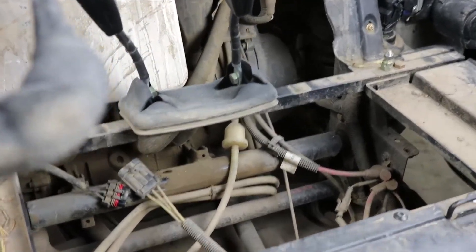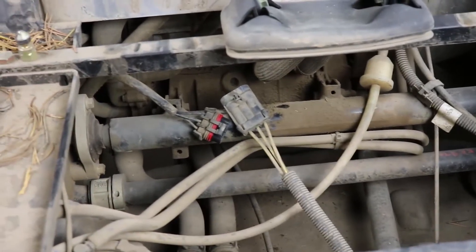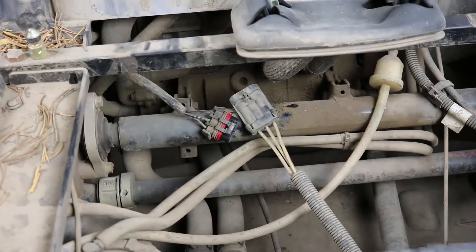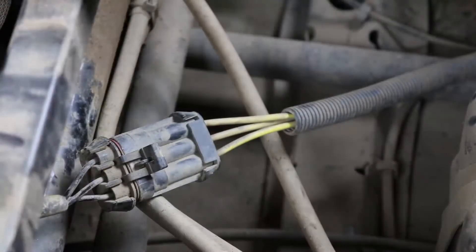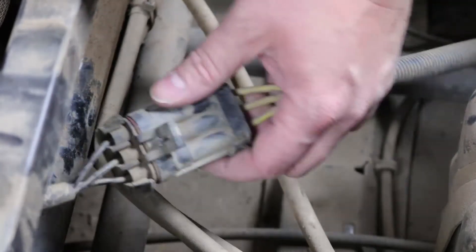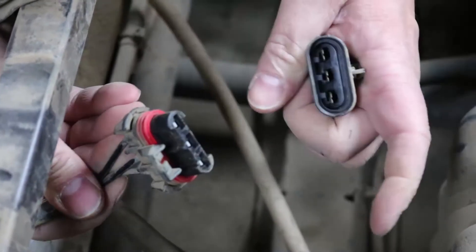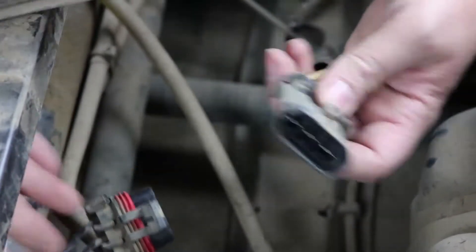Looking down, you can see inside that the connectors for the regulator are accessible. We have access to our connectors now and we're going to unplug our old regulator. The stator connector on all regulators looks like this — it just unplugs and disconnects.